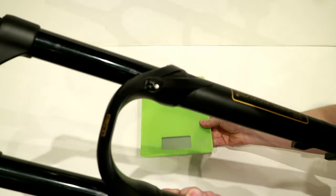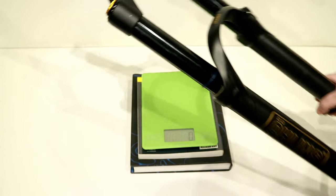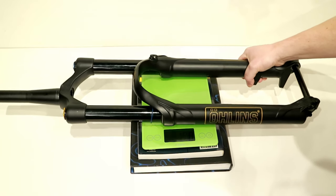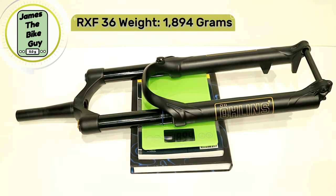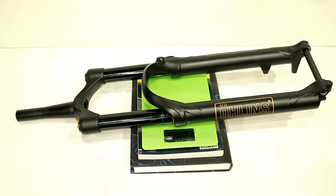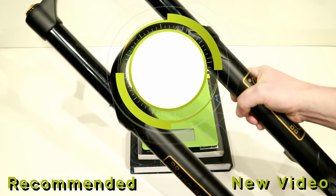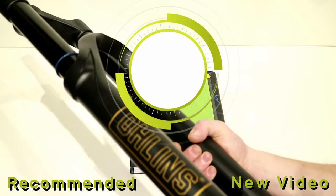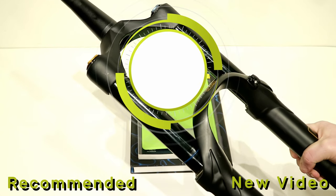Let's go ahead and find out what this fork weighs on our scale. The RXF36 is going to weigh in at 1,894 grams — not too bad for a really amazing Ohlins RXF36. Go ahead and hit that like button if you enjoyed the video, hit the subscribe button if you want to see more, and leave a comment below and let me know what you think.